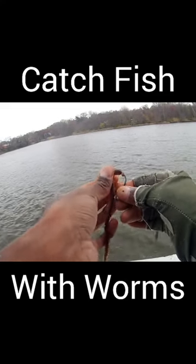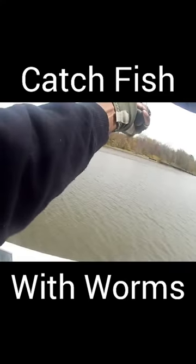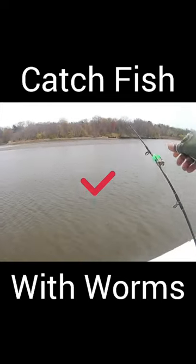This is how I catch striped bass using sandworms. I cast out my two ounce fish finder rig. Can't forget my lucky bell.